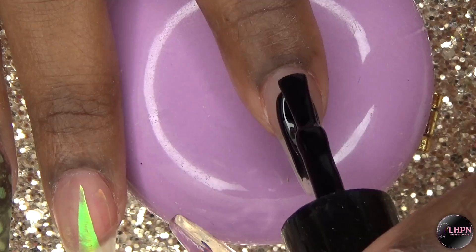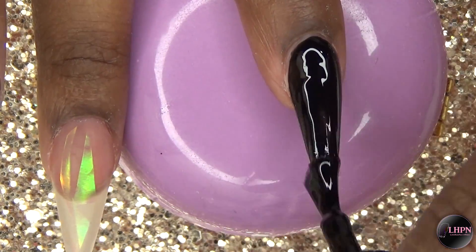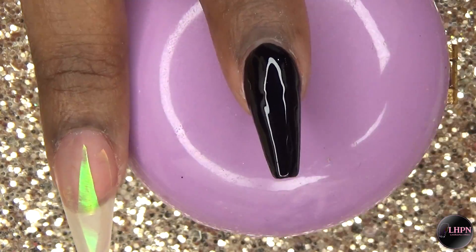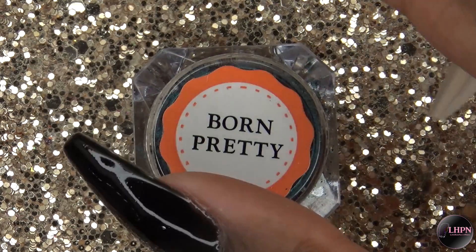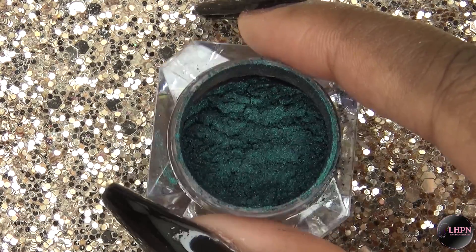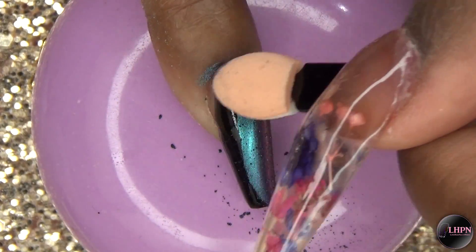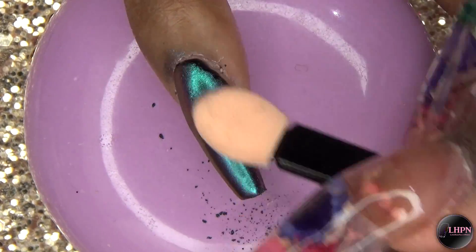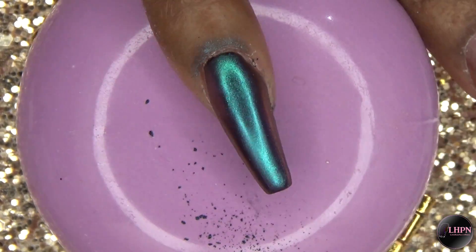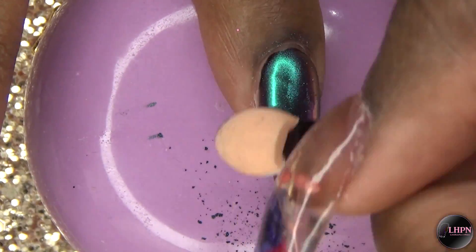I only did one coat of this polish and cured that for 60 seconds. Then I'm going to apply this mermaid chrome powder from Born Pretty Store. This powder is super gorgeous. Born Pretty Store has come a long way with their chrome powders because at first I did not like them — they were all so chunky and didn't blend out well — but this one is like the best one I've ever tried.